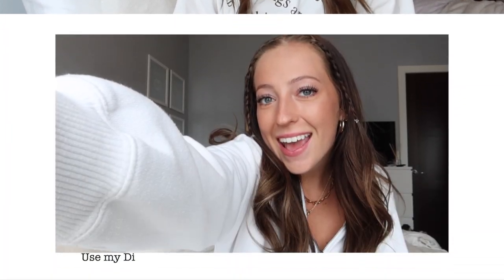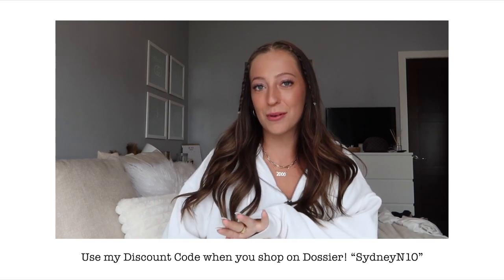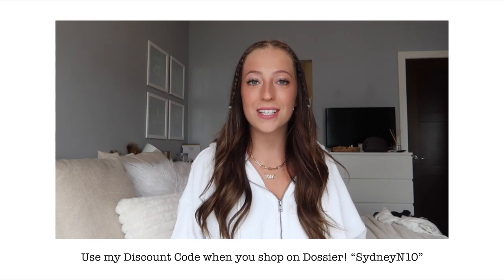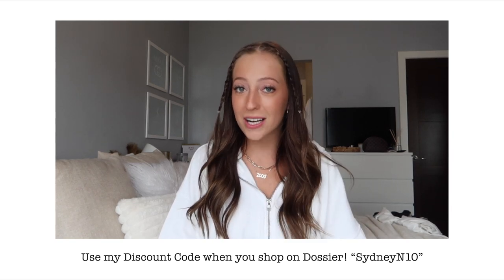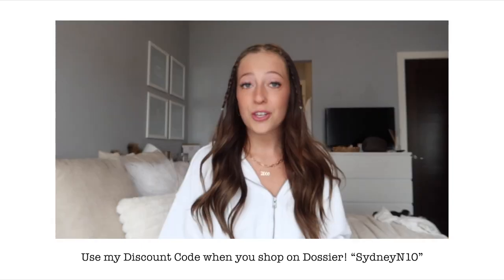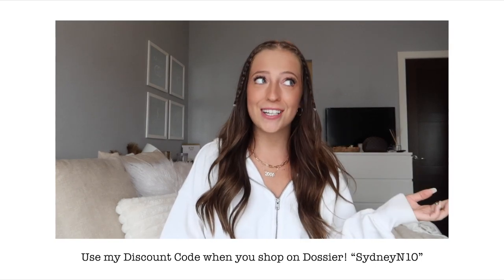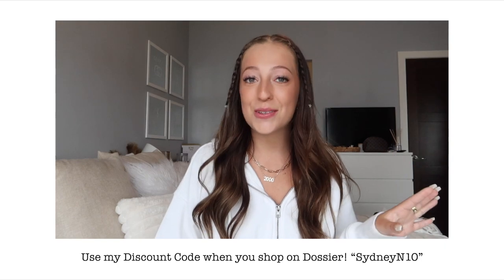Hey guys, jumping in quick to talk about Dossier. Dossier reproduces classic high-end luxury scents at a fraction of the cost — they keep the exact same designer quality but cut all the brand taxes and expenses, so you get your favorite perfumes at a way better price. Every single scent is only $29. They also have a risk-free system that lets customers try perfumes totally risk-free for 30 days, with free returns and exchanges forever and up to 25% off when you order more than three bottles.